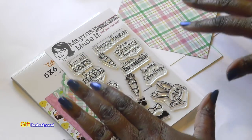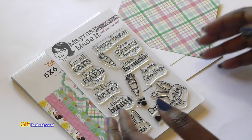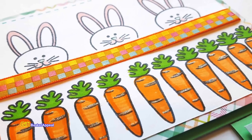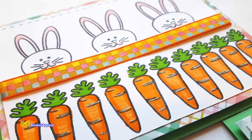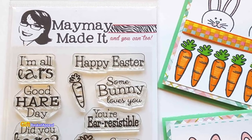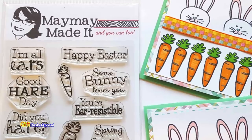Hi, this is Tracy from Gift Basket Appeal and today I'm doing a design team video for MayMay Made It. We're doing something for Easter but it could also be a spring theme. This stamp set is called Hair Peaking, so let's get started.